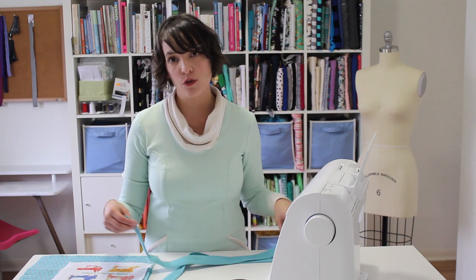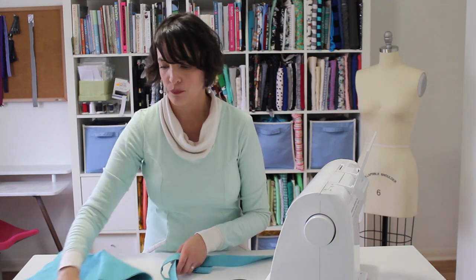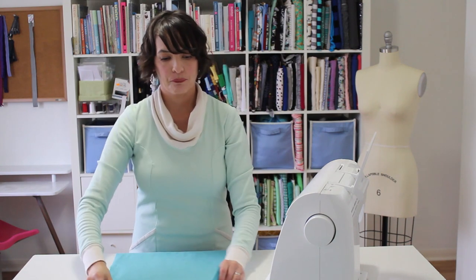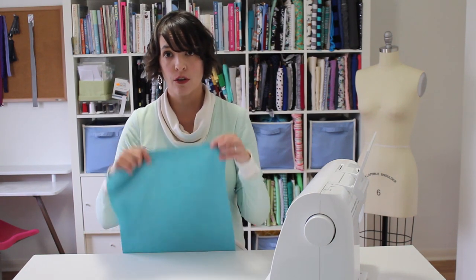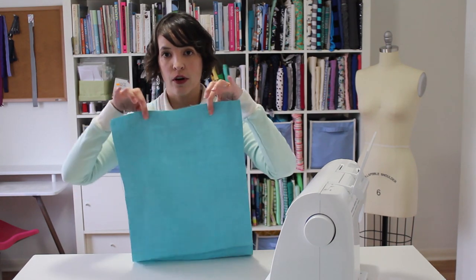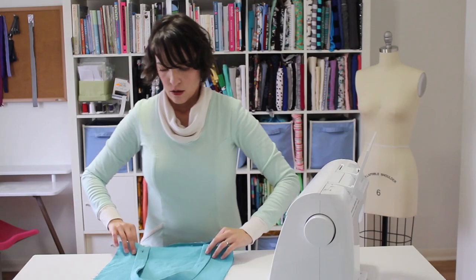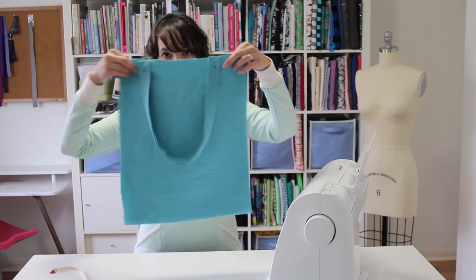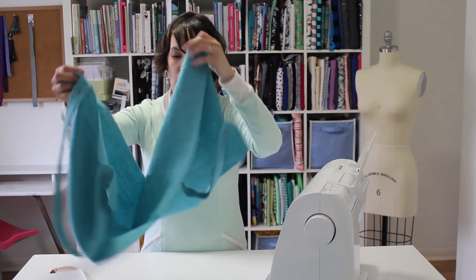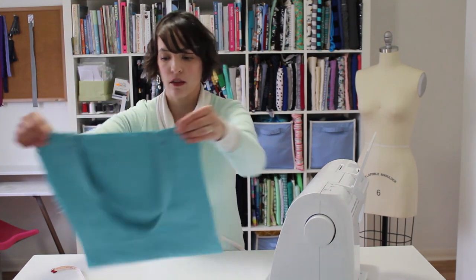Now we're going to pin the straps to the outside of the tote and baste them in place. On my tote fabric I'm going to measure three inches in from each of the edges to where I want the handles to be, then pin them there. I have my straps pinned on both sides with my tote bag folded in half. I'll leave those for now because they'll get sewn in place when we add the lining.